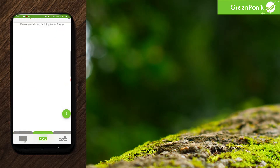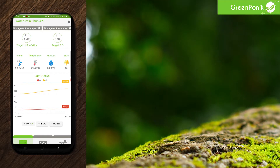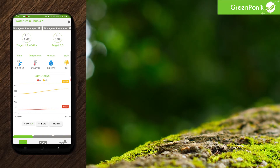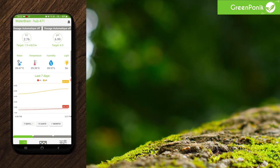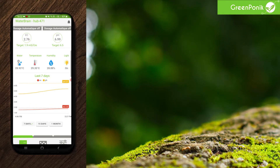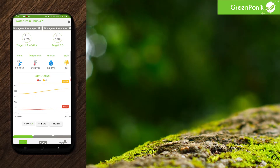For example, go within the water pump view right here and go back, or open the EC view, go back, same for pH. So the values have refreshed and you can see that we are at 2.76 for the EC, which is perfect, and for pH 6.99, which is nearly 7.0 — so it's perfect too.